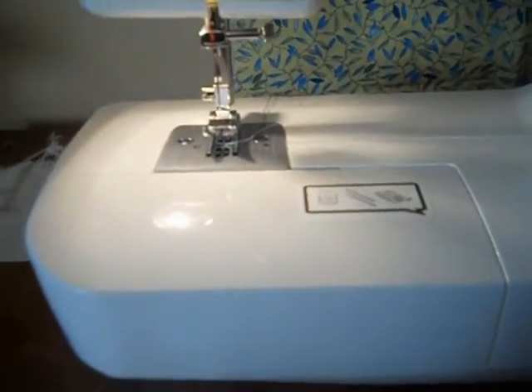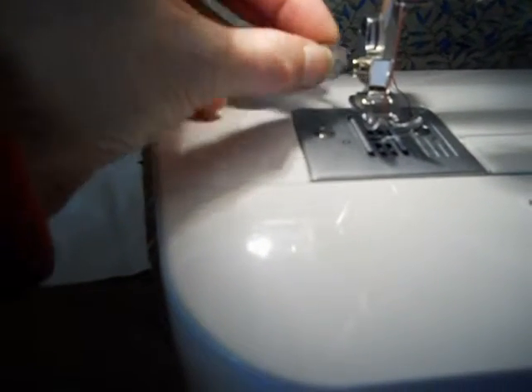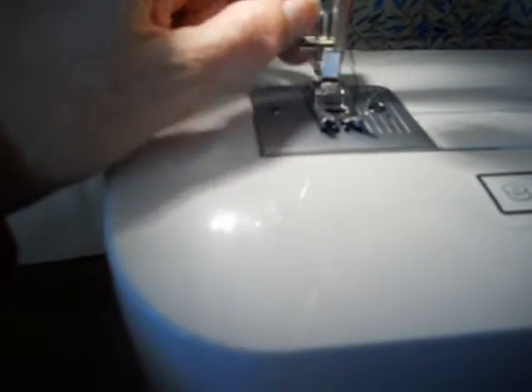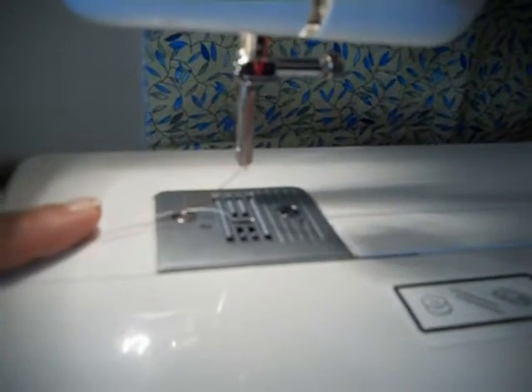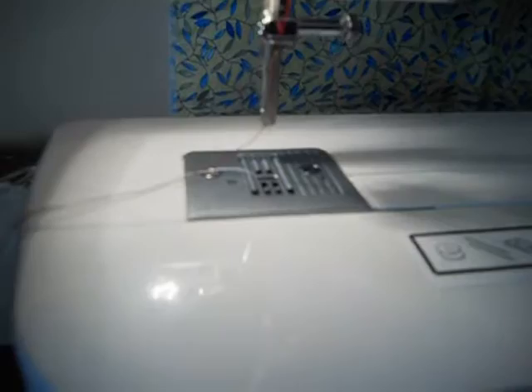First I have to show you what you need to do with the machine. You want to make sure you have your thread and your bobbin ready. You have to remove the presser foot and the presser foot adapter, and you want to use their little screwdriver. So you need to remove your presser foot and the presser foot adapter. And when you do go to sew, you will be lowering the presser bar even though there's nothing on there.